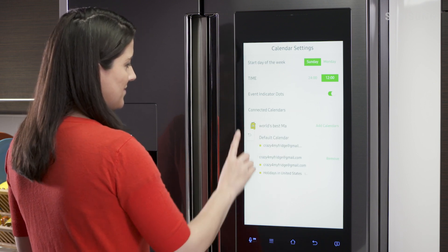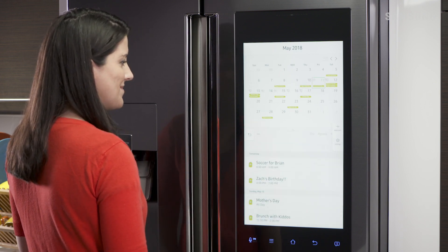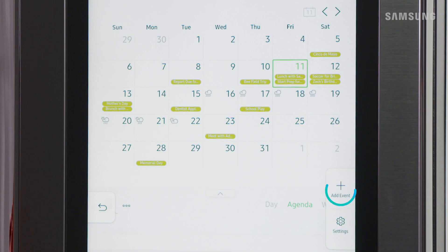Now back on the calendar, you can see any events and reminders from your Google Calendar. When you tap the Add Event icon and input a new entry, it will pop up on any device connected to your Google Calendar.